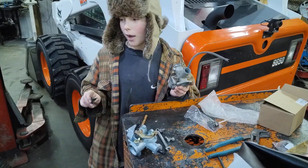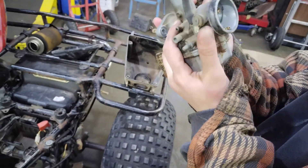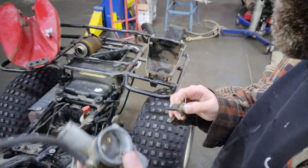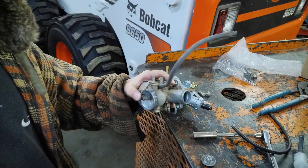I've got the air box dismounted and the carburetor off too. Now I'll start working on getting the new one all prepped and ready.